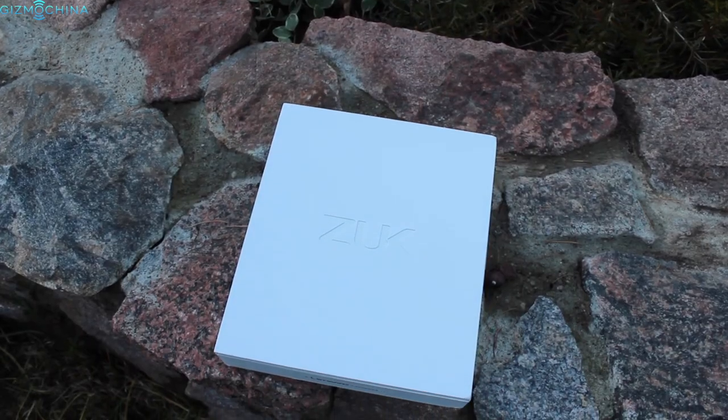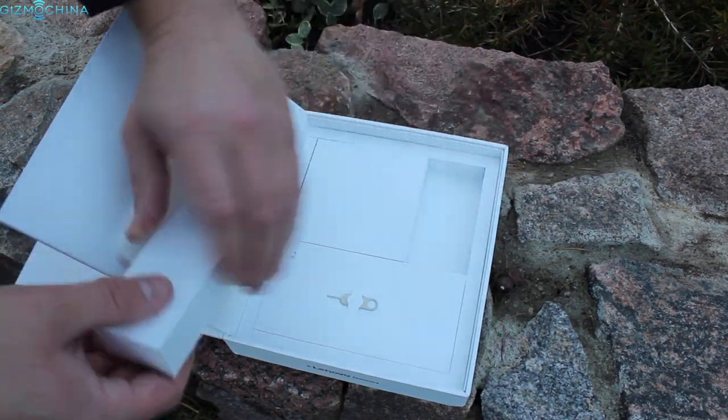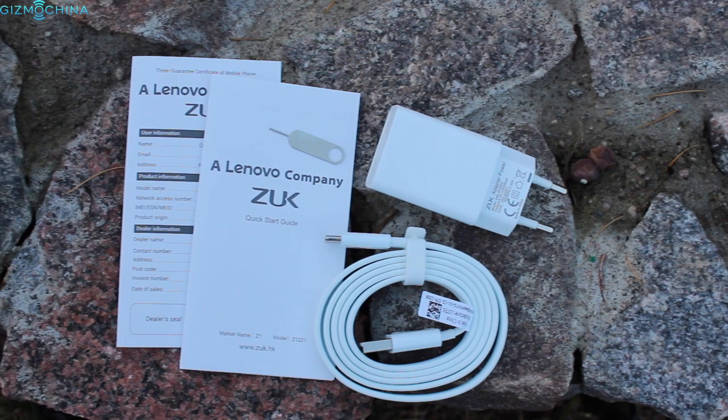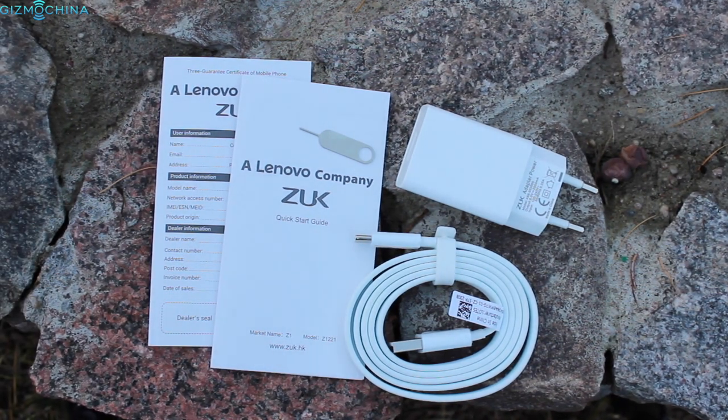The phone comes in a neat quality packaging and all the contents, which include a neatly folded USB Type-C charging cable, USB brick, and instruction manuals, are packed in separate boxes.